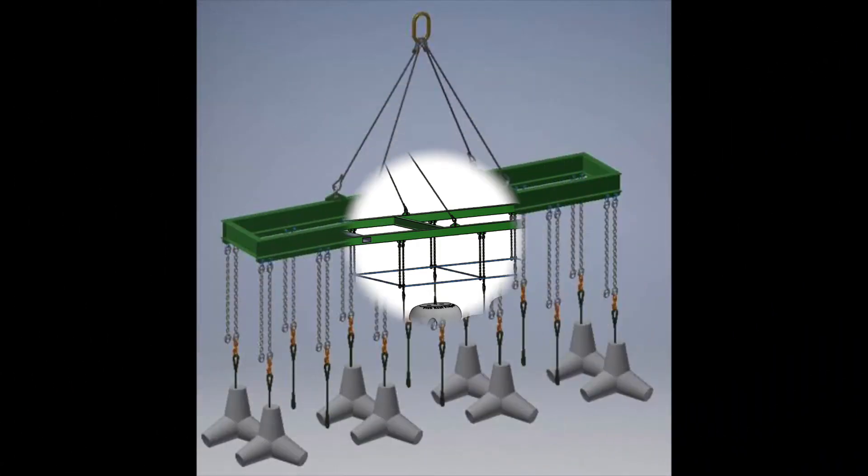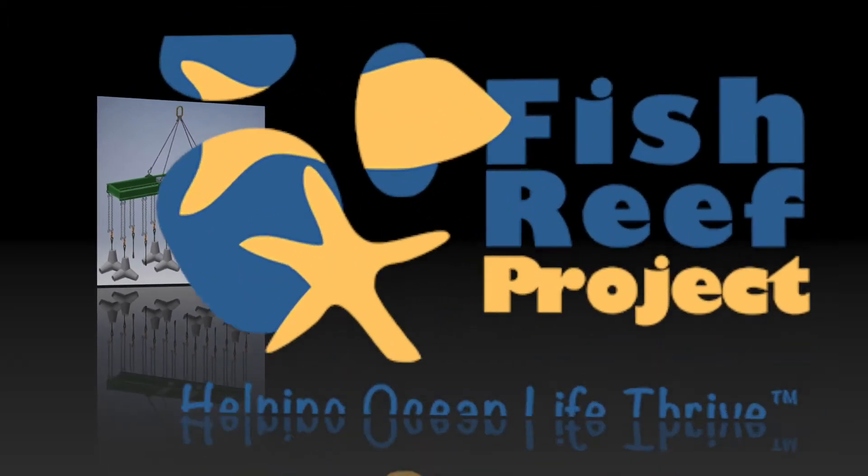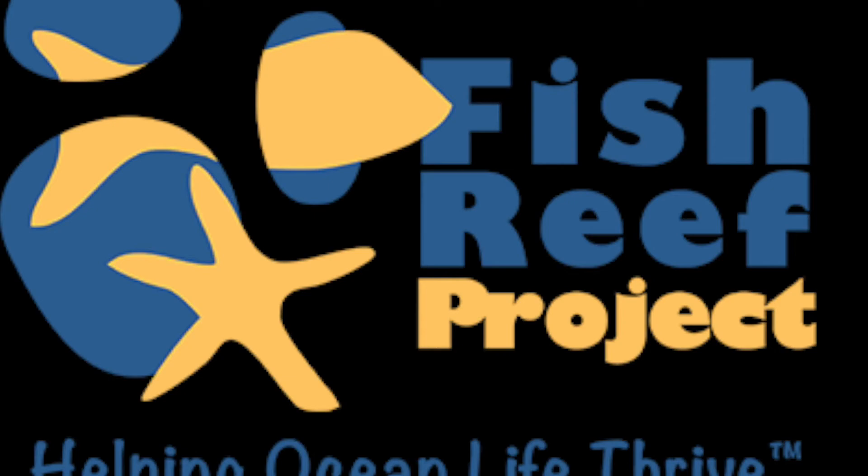It'll require very heavy lifting, cranes, and custom lifting solutions like you see in front of you. We'll lift 12 at a time, along with our sea stars — our tetrapods for deeper water application. I want to thank you for helping ocean life thrive.